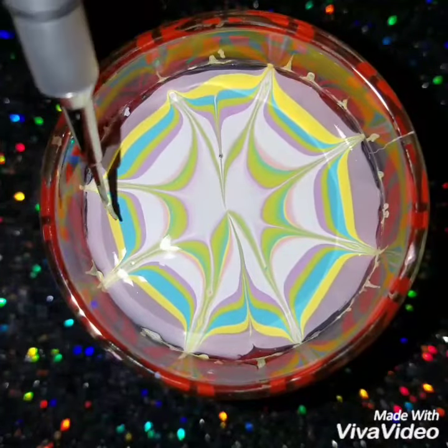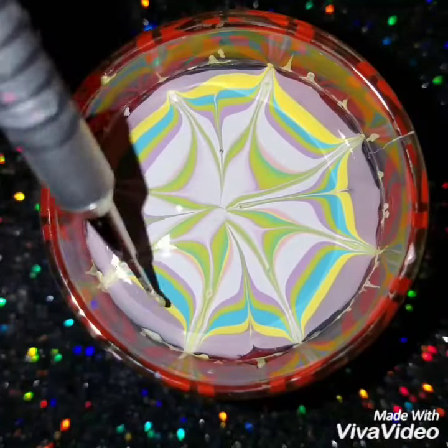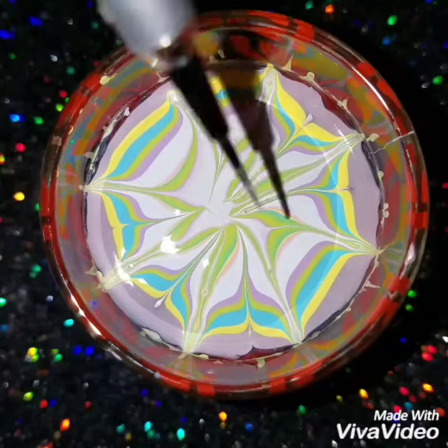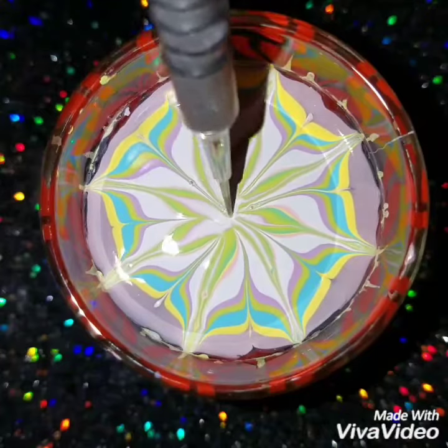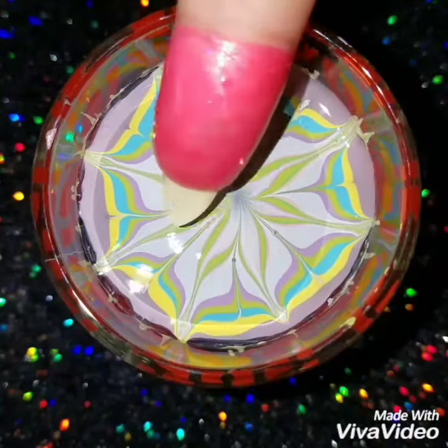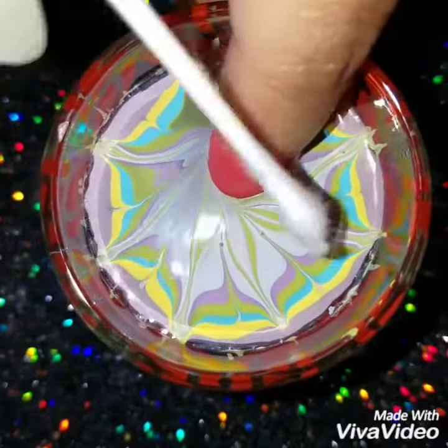I decided to do this design because it kind of gives a flower effect. I don't know the technical name for it — I just call it a starburst design. I like this design; it's really easy to do, it's not a hard or intricate design, so I hope I made it easy enough for you to follow.